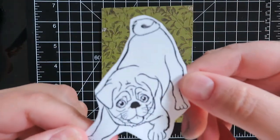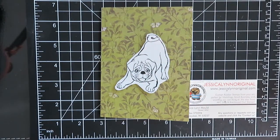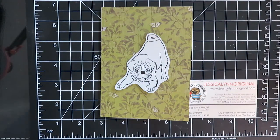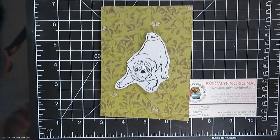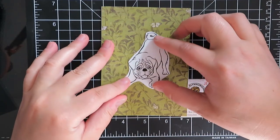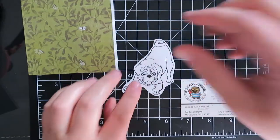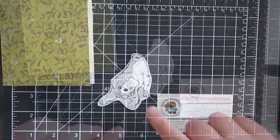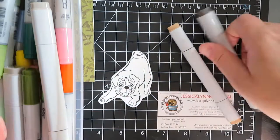Next thing I'm going to do is take this adorable pug — it is from a brand new stamp set here at JessicaLynnOriginal.com called Flynn's Puppies. I stamped a whole sheet, probably way too many flowers — I think I'm not going to use that many — but I stamped a whole sheet of flowers and the flowers are also part of the stamp set. So next I'm going to get out my Copic markers and color this adorable pug in.